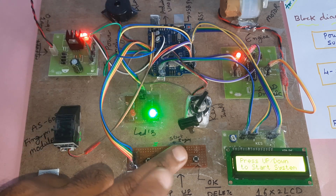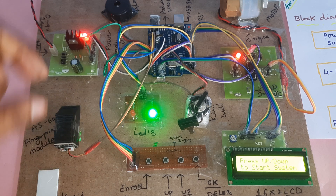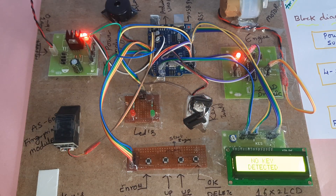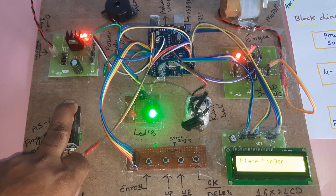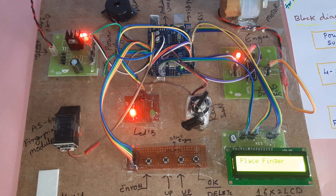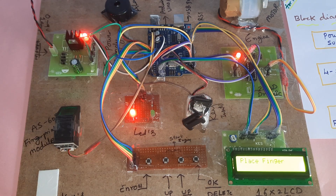The previously deleted finger is now deleted and confirmed. No key detected. I'll try with the second finger — pressing down button to start. This finger is not loaded either — it's not stored. Key detected — thank you.